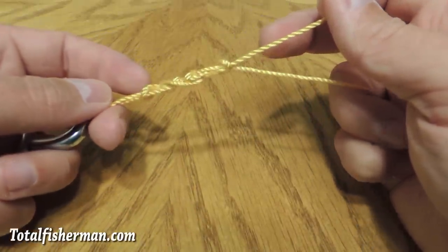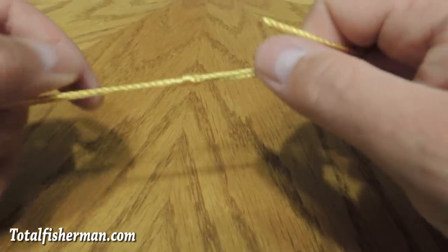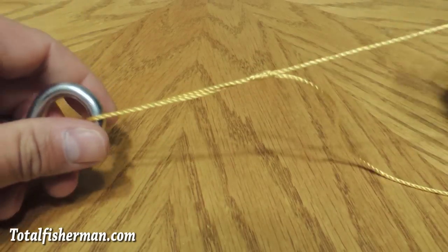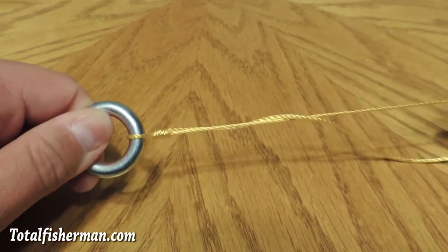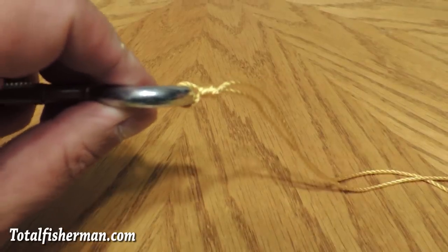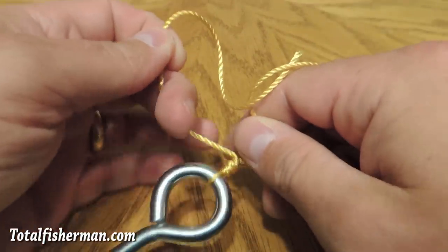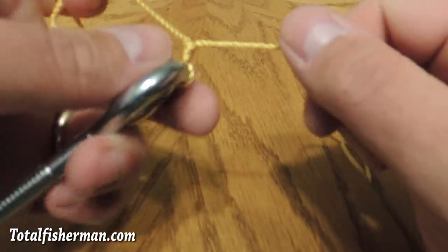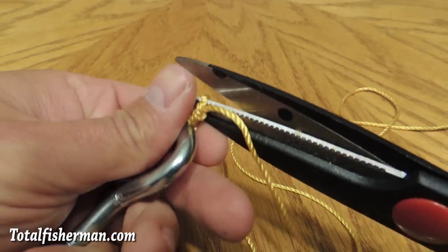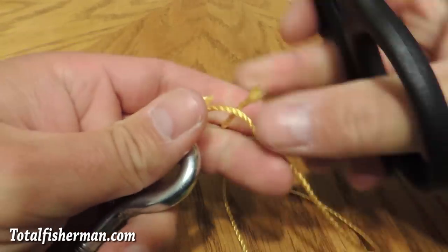Go ahead and let go, pull your finger out, and allow that to draw up and form, helping it along a little bit if need be. Then pull that down by pulling on the standing portion of the line. And there you have it — that is your uni knot. Definitely want to tighten up both ends, then trim off the tag portion of your line.